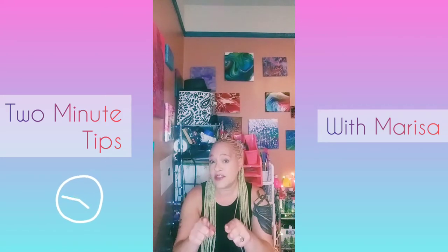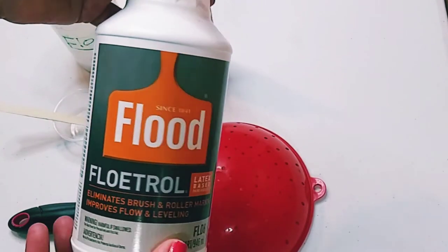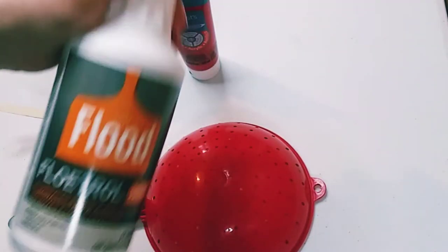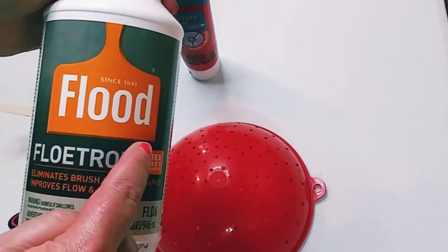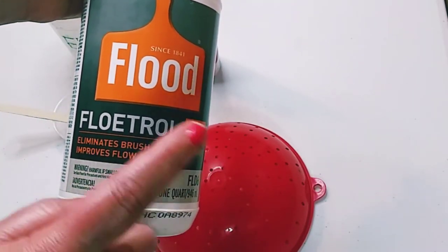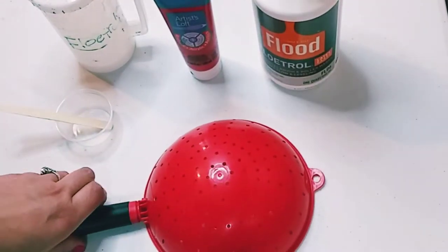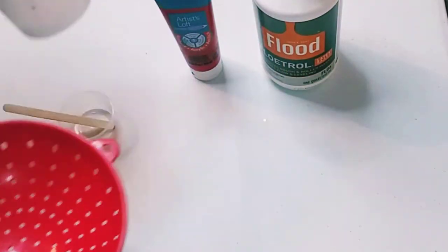So let's get started. This is for your paint pouring — this is Floetrol, which is an additive. You have to shake it really, really well. It extends your paint and is used primarily in paint pouring, but the tip is you need to strain it before you use it.